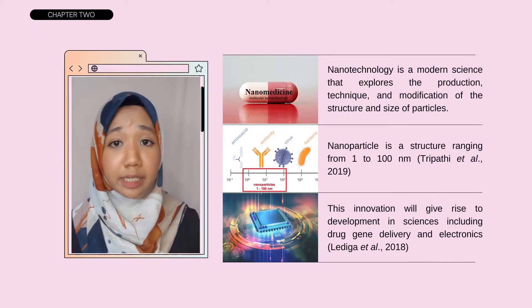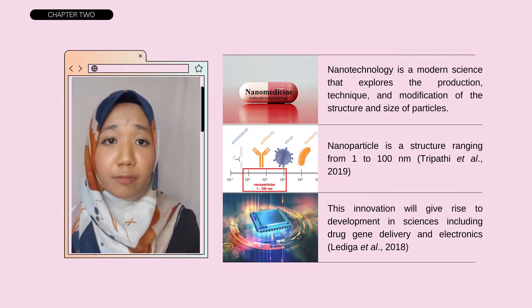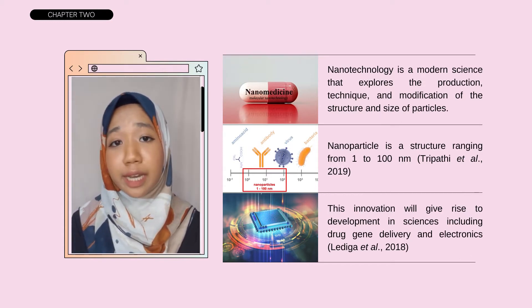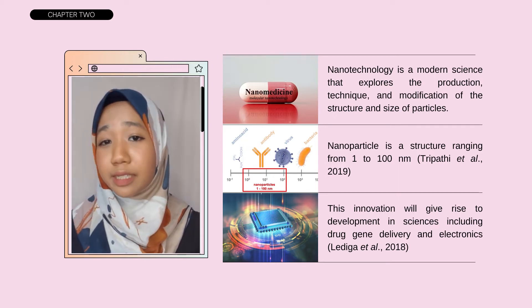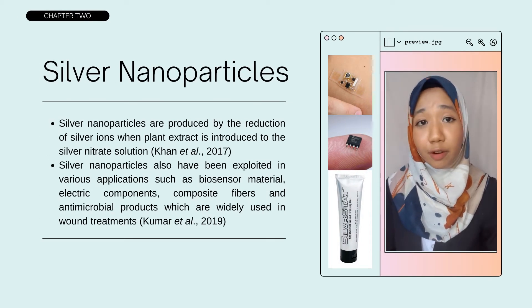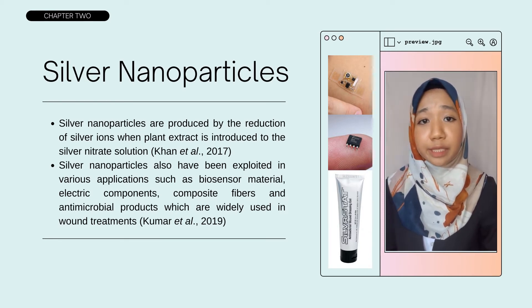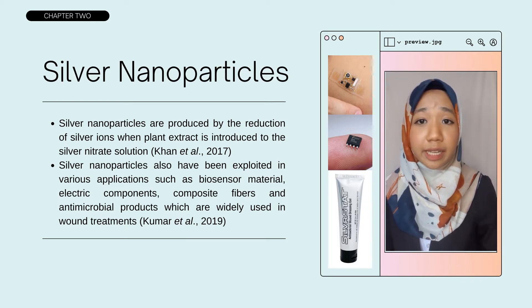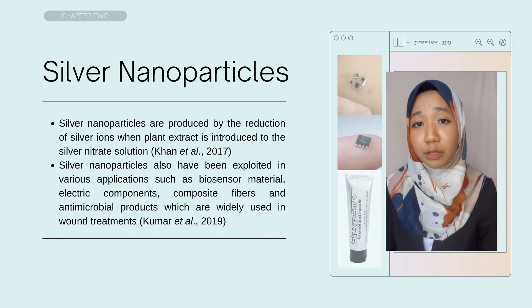Nanotechnology is a modern science that explores the production, technique, and modification of the structure and size of particles. According to Delega et al. 2018, drug delivery and electronics can be improved using this technology. Silver nanoparticles are produced by the reduction of silver ions when plant extract is added to the silver nitrate solution. Kumar et al. 2019 stated that silver nanoparticles have been used in products such as biosensors, electronic components, and antimicrobial products.